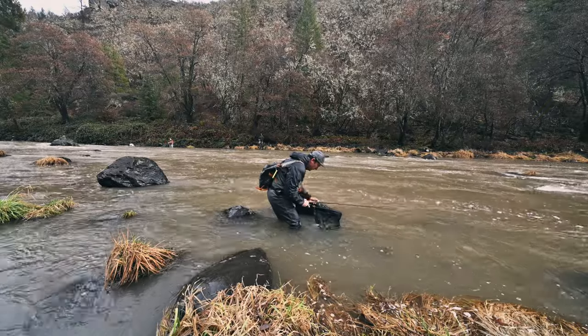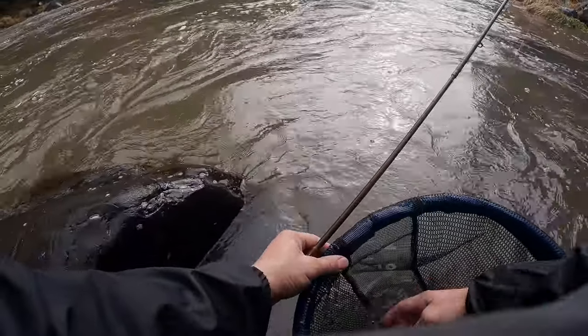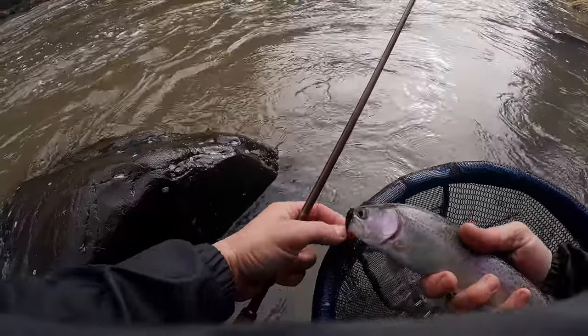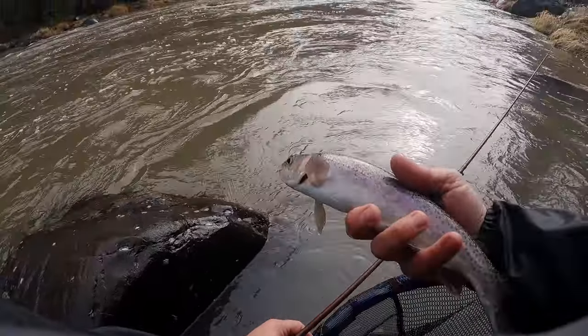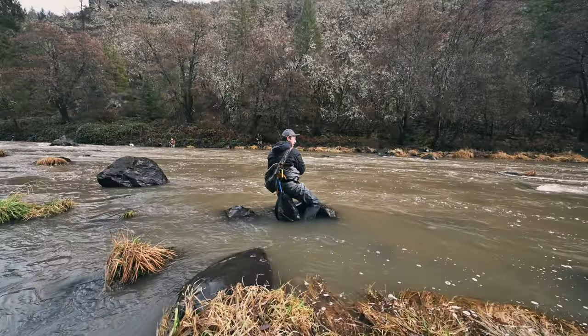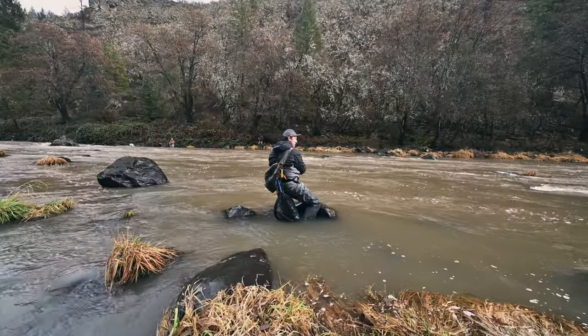Red leech, baby! Nice. Actually never fished this in a river before. Does it feel like they've been by anymore? The sun came out.